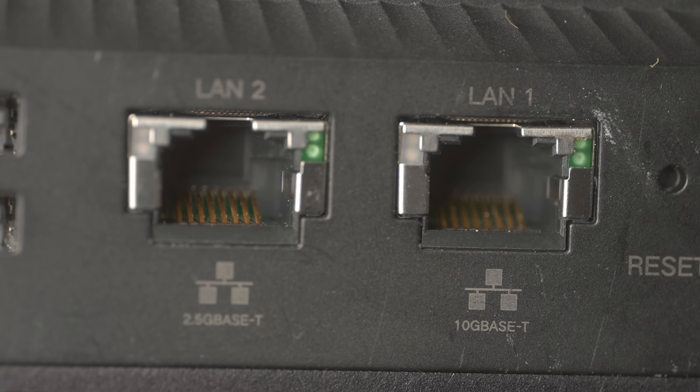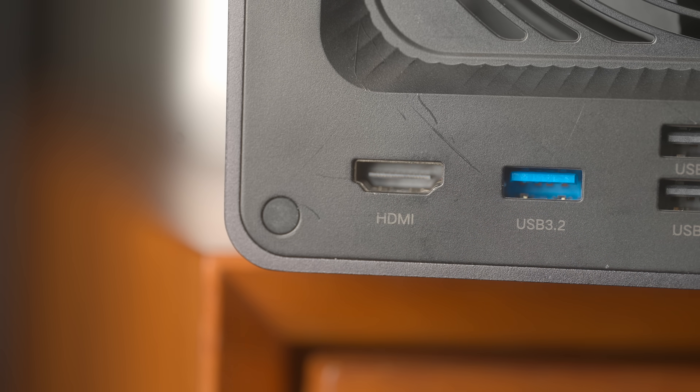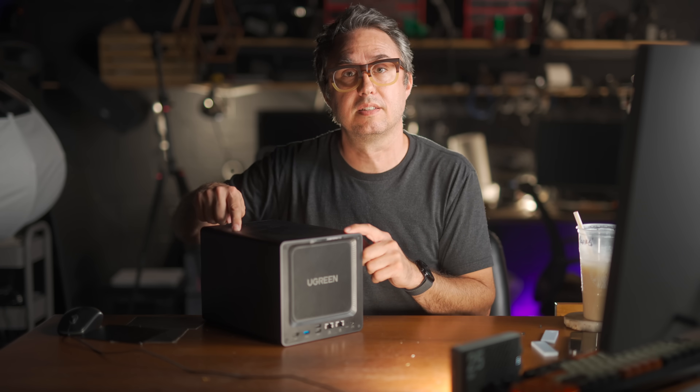There are also two separate ethernet jacks on the back — a 10 gig one and a 2.5 gig one — and you can hook both up at the same time to two different networks. So if you have a small office where your video team needs ridiculously fast access but your office staff only needs to access CAD files, or if you want different sets of permissions for different networks, one box can serve two networks simultaneously. There are also two USB-2 ports, presumably for a keyboard and mouse, since there's also a monitor port.